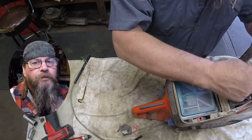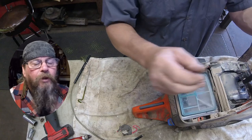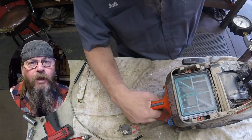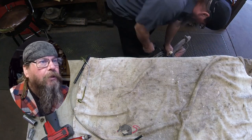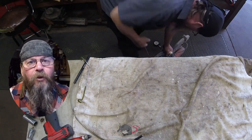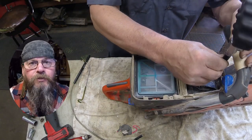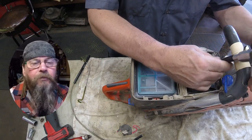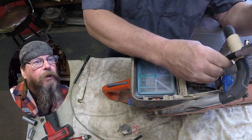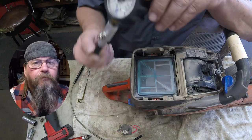The proper way to do a compression test is with the throttle open. You're going to hook up your gauge, hold the throttle open, and pull until the needle stops rising on the gauge. You can just set the fast idle feature on the saw, which helps hold the throttle plate open — that will be enough. We pulled on it about six times, the needle stopped rising, and that's the number we're looking for. In this case, 140 PSI — nothing wrong with that.